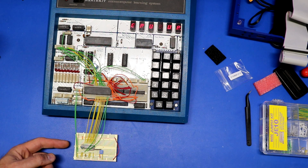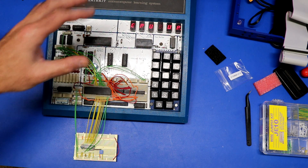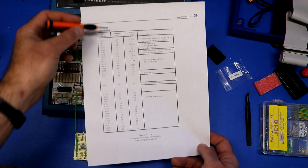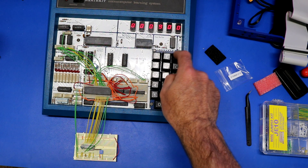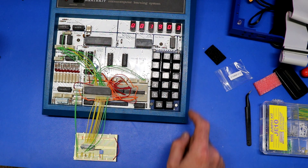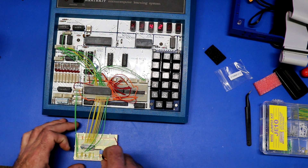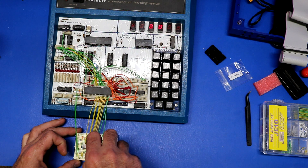This lab interfaces an ADC0804 analog-to-digital converter through a 6821 PIA into the trainer and displays the value on the LED display. Once we execute it, it continuously reads the A-to-D converter: it does a start conversion, then waits for the interrupt to fire when conversion is complete, then displays the value. The instructions had me type in this program — various hex addresses and values — and I've verified they were all correct.